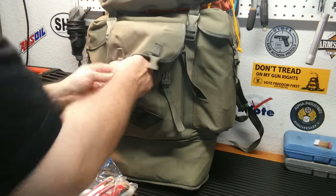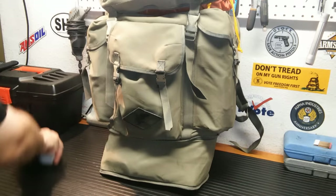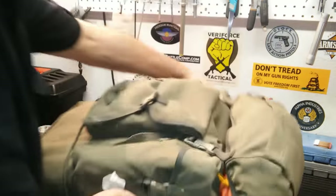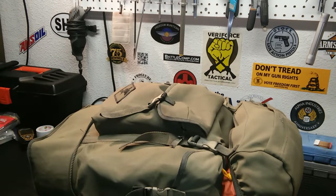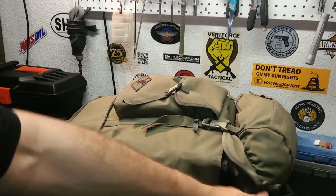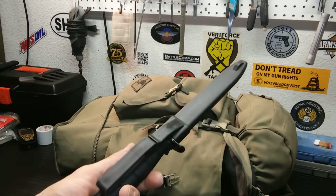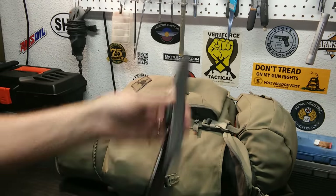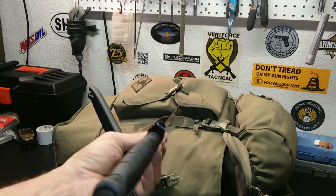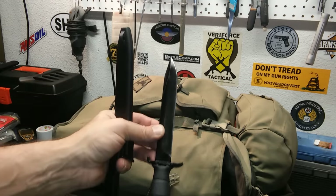Let me close that up and get on to the side compartments. This is my tool sack on this side — I keep all the tools over here. First thing we got: the Glock knife. This will be upgraded — it's not a bushcraft knife, but it keeps a pretty nice edge. I've used it out in the field a lot. It works, it does what it's supposed to do. It's a full-tang knife, but I do want to upgrade to something a little better.